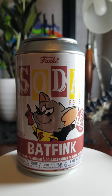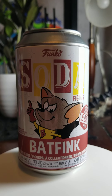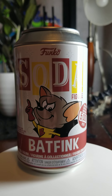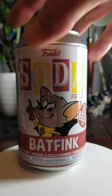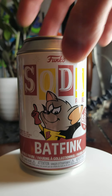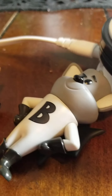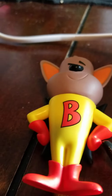Hello there. Today we're going to be doing a closer look at the Funko Soda Batfink 5000-piece exclusive. We're going to be taking a closer look at the Chase and the Common.